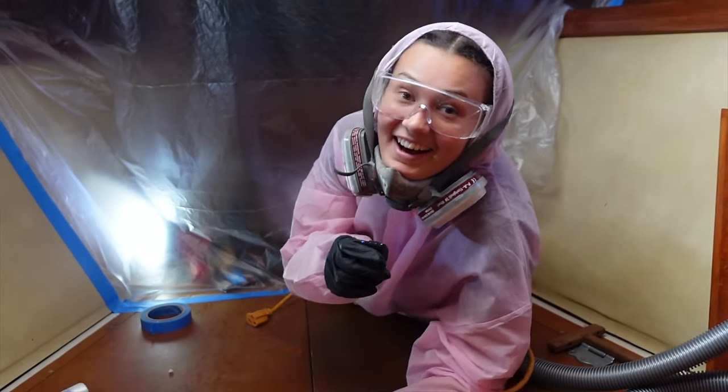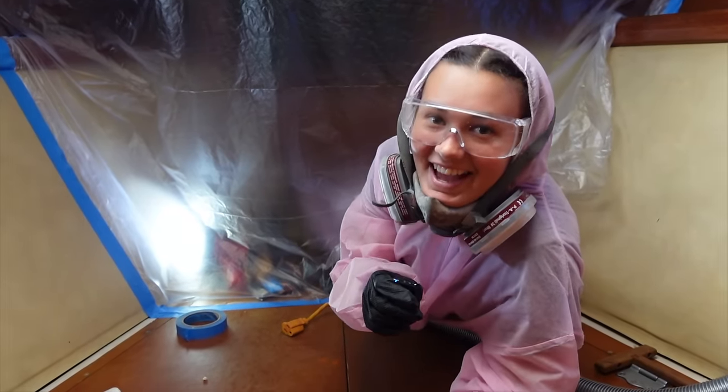Today I am sanding the anchor locker. Bella's going to show you what it looks like before. She's painting it because there is a bit of mold in there. The paint's peeling up and it's a bit dirty, and it'll be easy to clean if she gives it a fresh coat of paint.